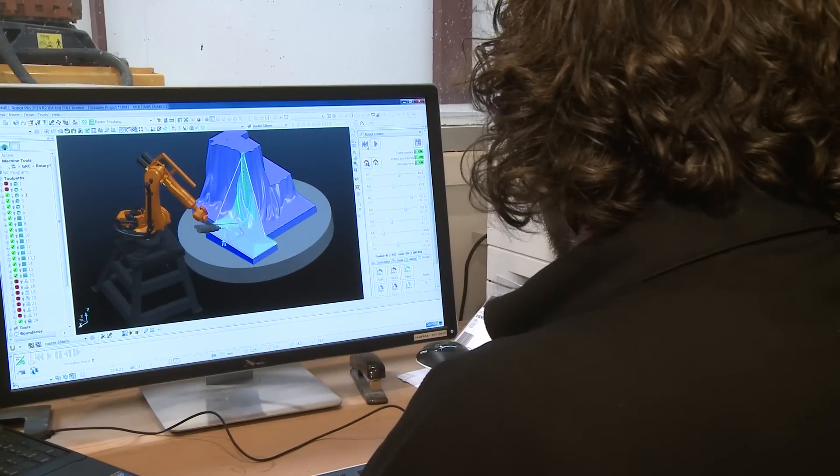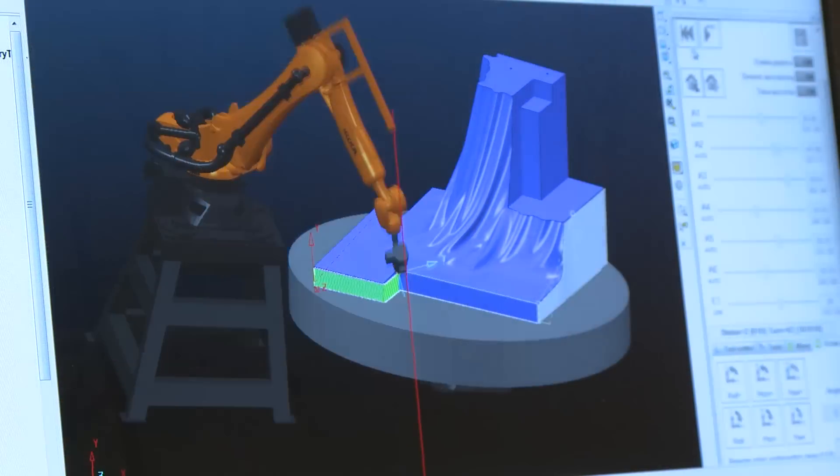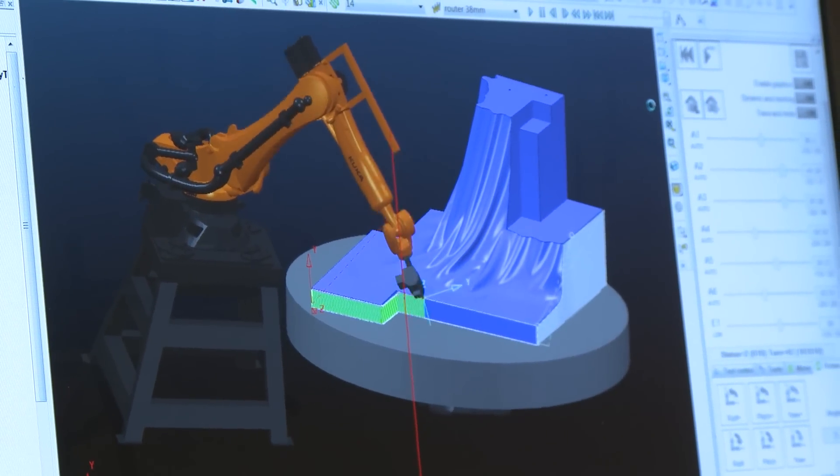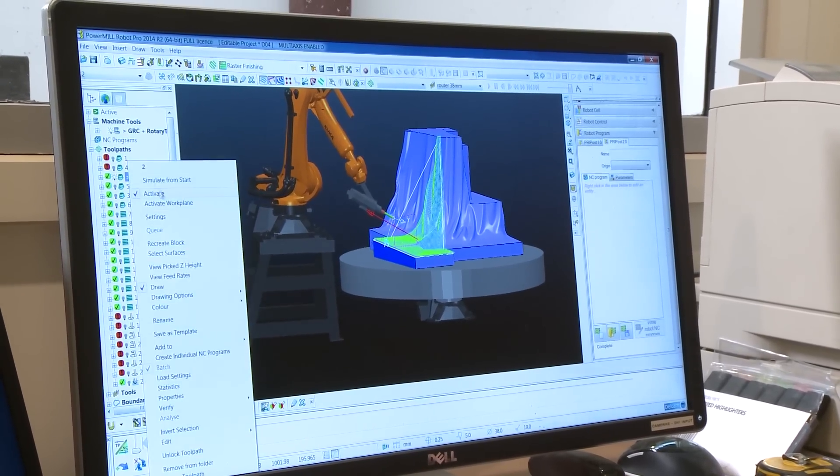We looked at the whole process of running the robot and how to make it easier and more efficient for Luke to test his programs and have the confidence to run them without standing around the robot. It was really good to see a guy who had never used a robot grab the bull by both horns and really delve into both the parts he needed to do and the parts he was interested in working with.